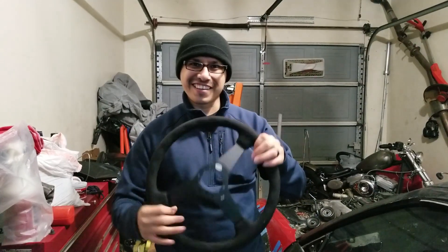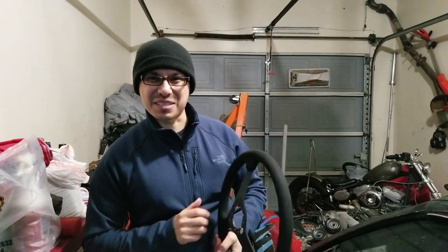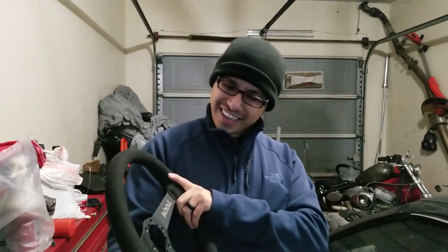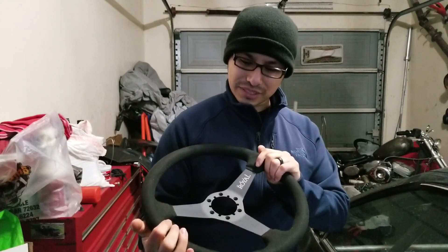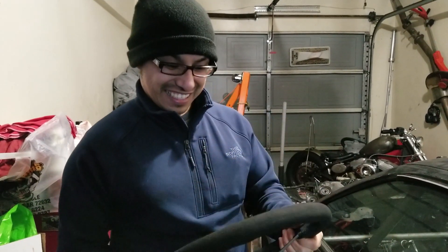Thanks, bro, I really appreciate it. Maybe I'll show you more of my bucket list soon. If you guys like this steering wheel, give it a thumbs up. I hope you guys go get yourself a Grip Royal — these things are awesome. I'm not sponsored or anything related to Grip Royal, but it just feels awesome even before installing it in the car. This thing is bad!